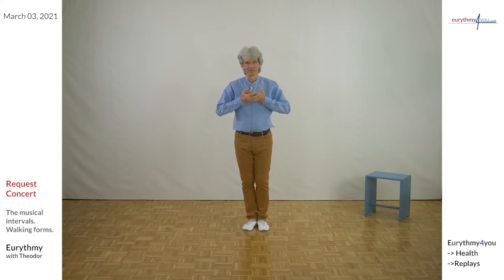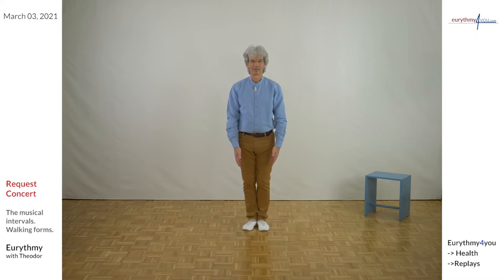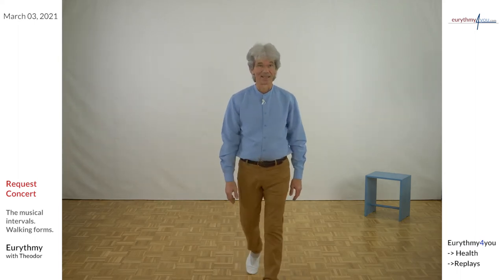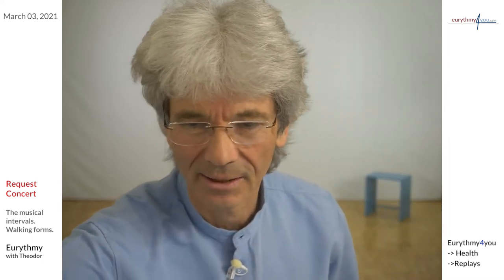And then turn your hands, go down through your body, through the feet. Let the reactions come. Now just one minute — when we do the intervals, most of you know them already a little bit. I have prepared something I want to show you.